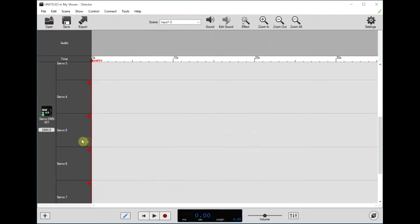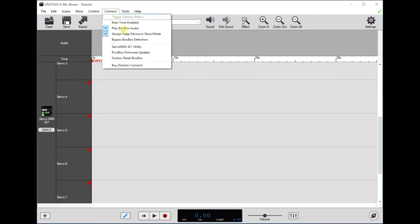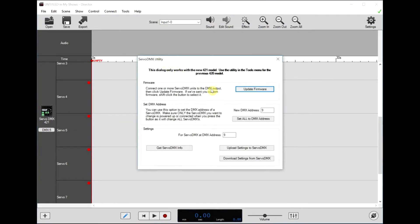If that box didn't pop up for you, you can always come down here — on the left side you can see DMX 5. So we'll go back to that menu once again, and we can use the set DMX address option. Type in 5.